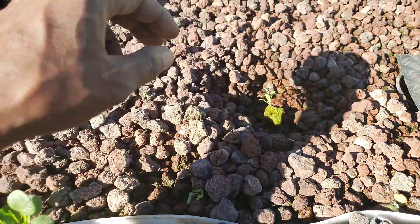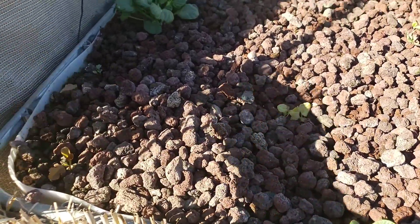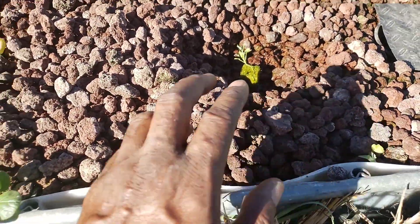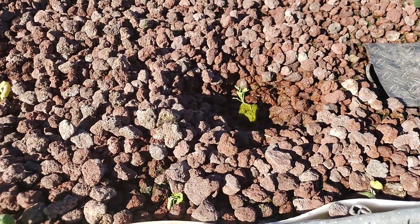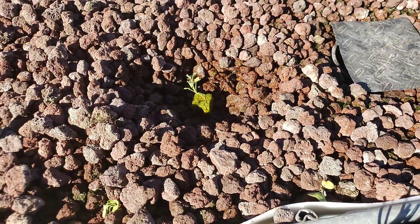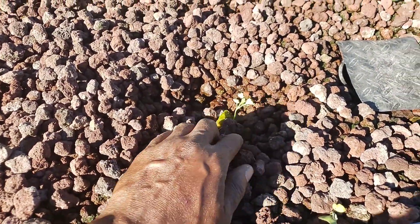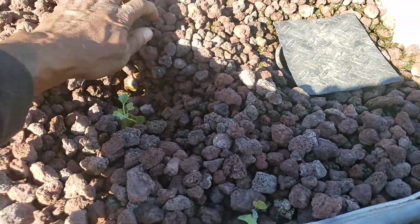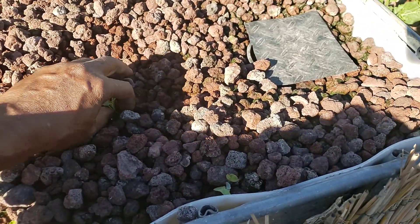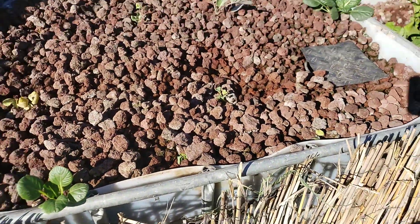I didn't bury it or cover it with lava rock because I wanted you to see the power of aquaponics. The temperature of our water from the fish tank hasn't dropped below 70 degrees, so these roots — even though it's exposed to the 43 degree air — the roots are doing just fine. Now I'm going to go ahead and bury this, just cover it up with the rocks. Just look at how easy that is. And it's that easy to do it in aquaponics.